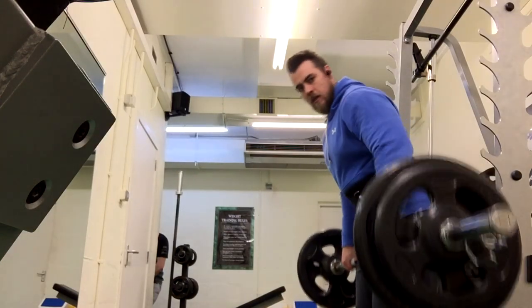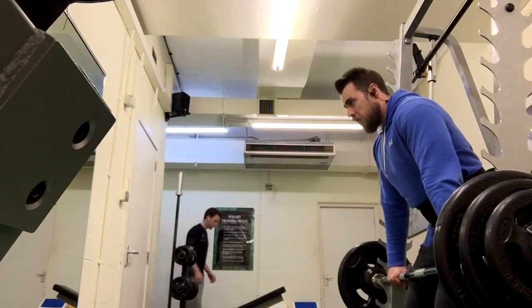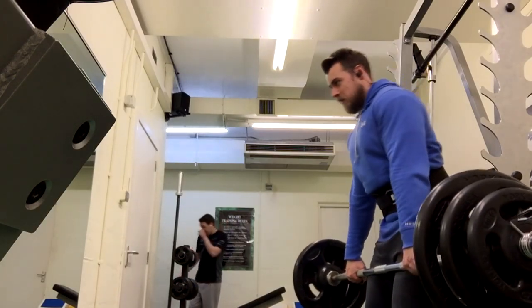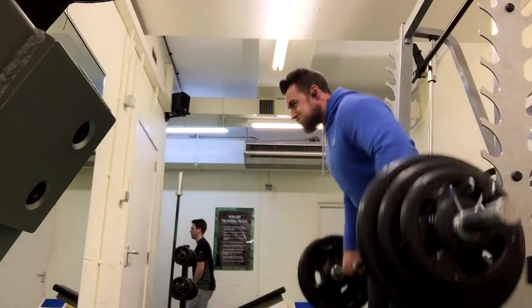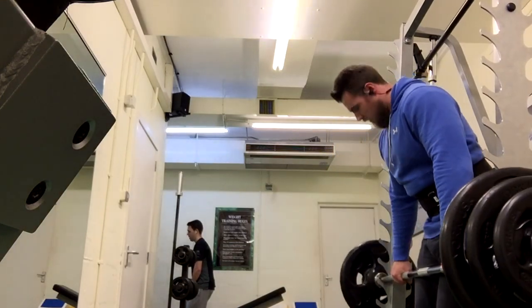So I'm starting with some bent over barbell row. You can see me doing some warm-up sets here, getting heavier as we go. I think we're actually at my final weight now — this is 120 kilos. Pretty heavy. You can see it in my face, the absolute pain lifting this kind of weight. You want to really squeeze that back at the top, getting that good squeeze in the upper body.